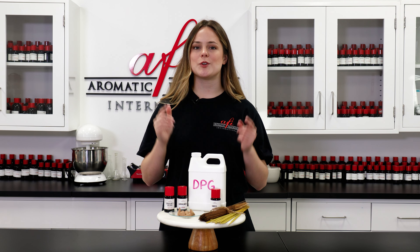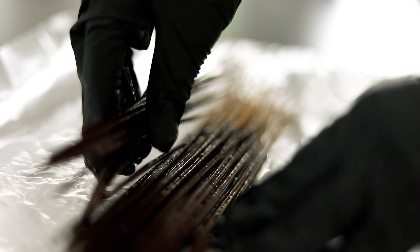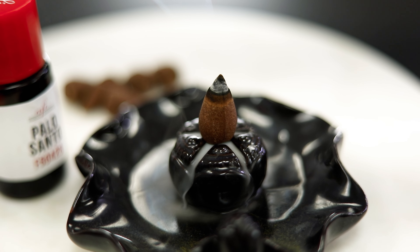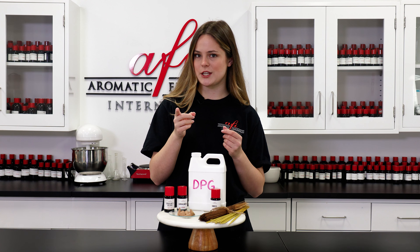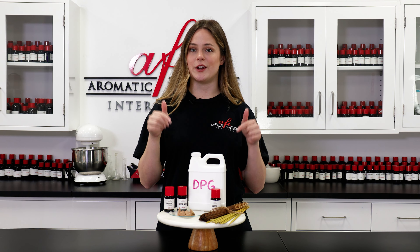Hey there fragrance fam! I'm Maddie and I'm so glad that you guys decided to click on this video. Our custom scented incense tutorials are some of our most popular videos, so I figured I'd take some time to teach y'all a little more about these fragrance wonders. So if you've been curious about adding incense to your line, this video is for you.